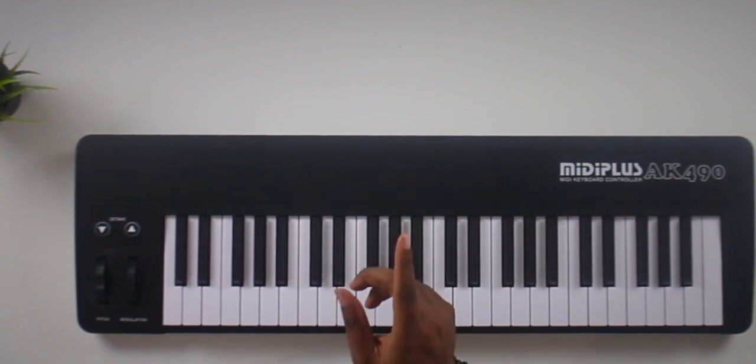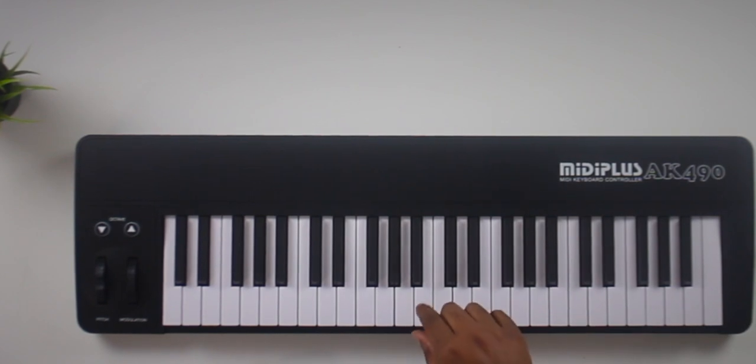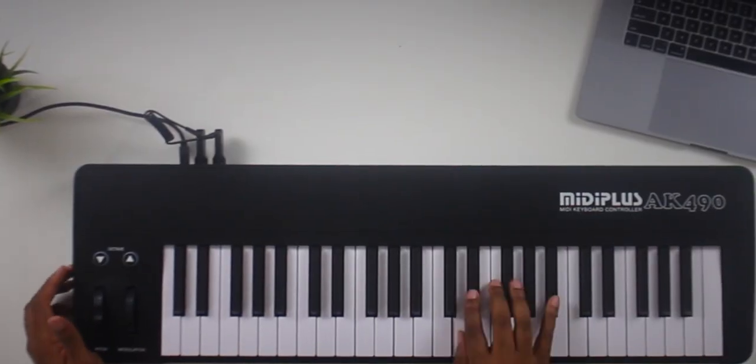I'm going to grab my Bluetooth MIDI dongle and plug that up, put a battery in, and we're going to see what a wireless setup looks like with this keyboard. Unfortunately, I didn't have the right kind of batteries — it requires large D batteries, and I just don't have time to go to the store right now. So we're still going to plug it up wirelessly using an iPhone power block and USB cable, along with the Van Goa Bluetooth MIDI adapter — I'll leave a link for those interested. So we've got it hooked up Bluetooth MIDI.